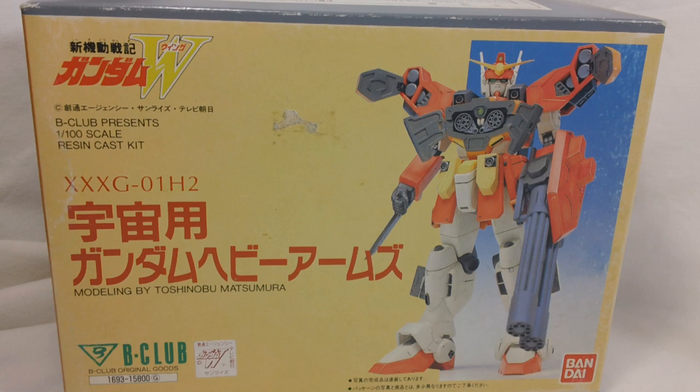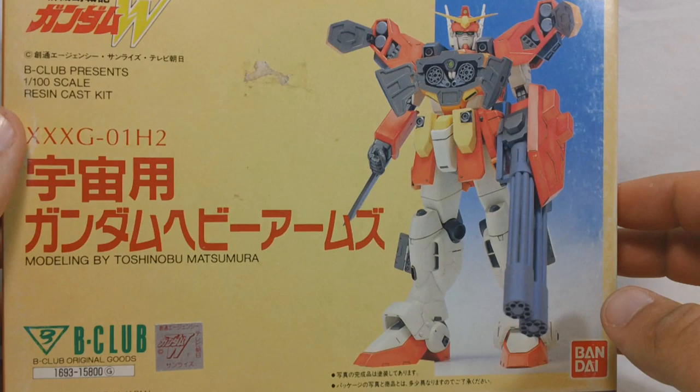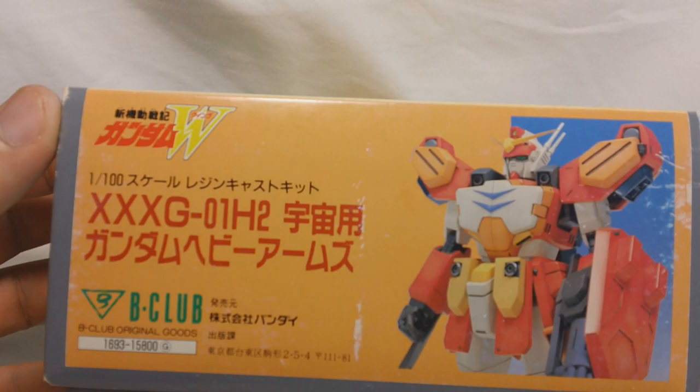This is a resin kit that B-Club made back in 1996. Here's a quick look at the box - it's pretty simple. We got the Heavy Arms name in Japanese, a picture of the painted and completed kit on the front, a B-Club logo and a foil Gundam Wing sticker, which you'll see on a lot of the plastic Bandai kits.